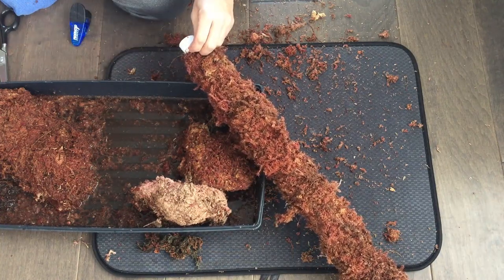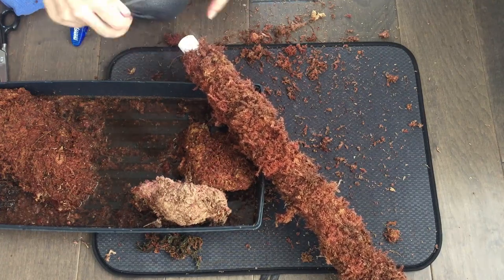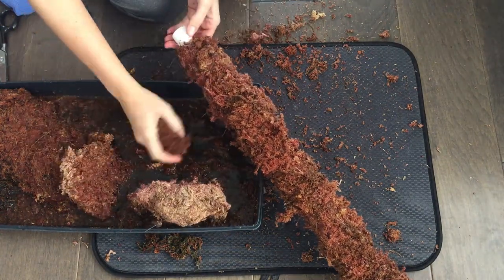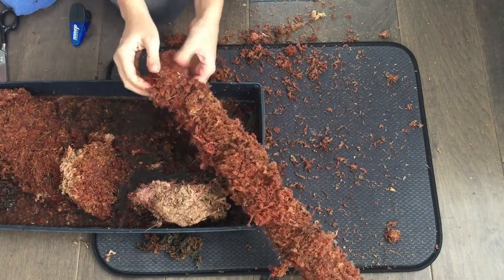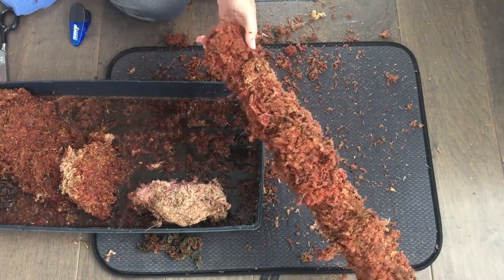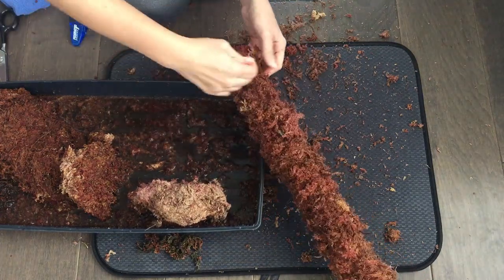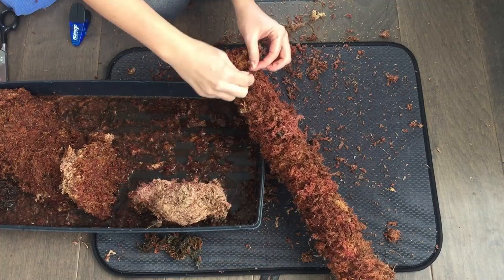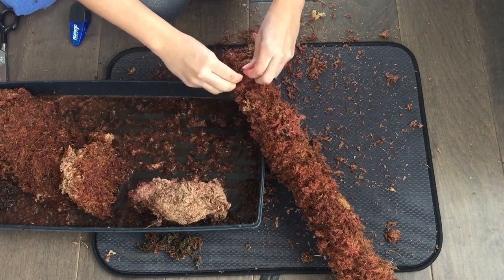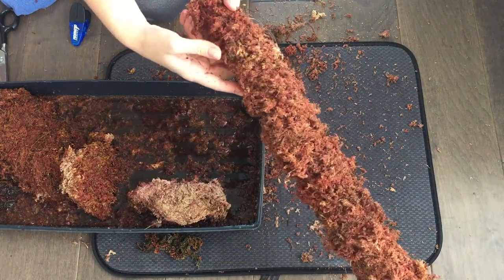Now I'm just going to tie it off here at the end, add a top piece, and we're just about done. I'm going to thread the needle, do a little knot, tie off. It holds together pretty well. There you have it — my gigantic moss pole.